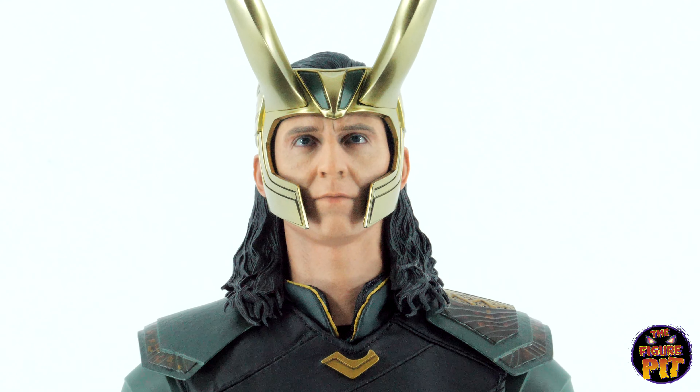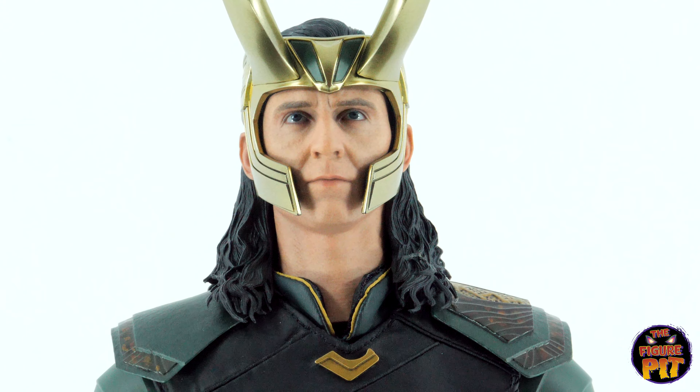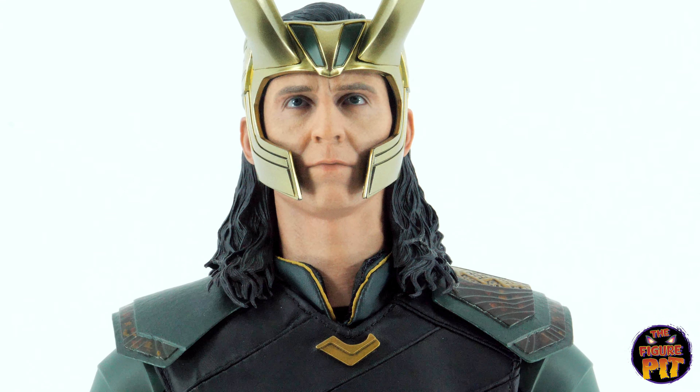And then the actual head sculpt itself — amazing detail on that. So as a full package, that's what you get.